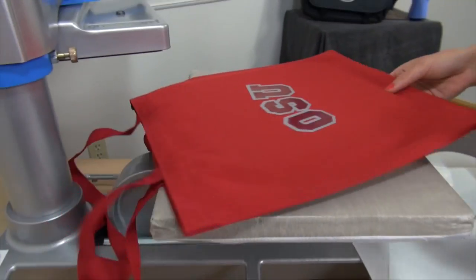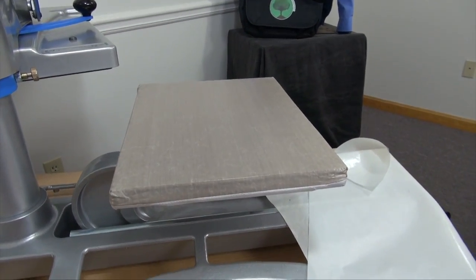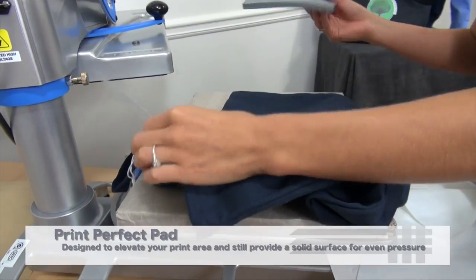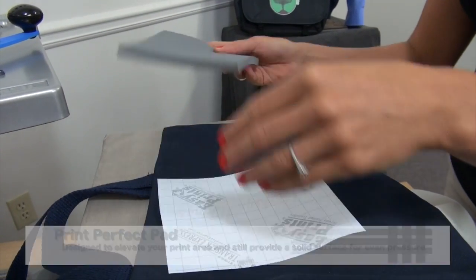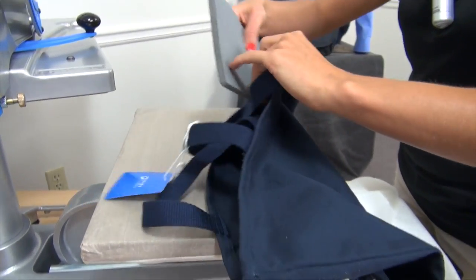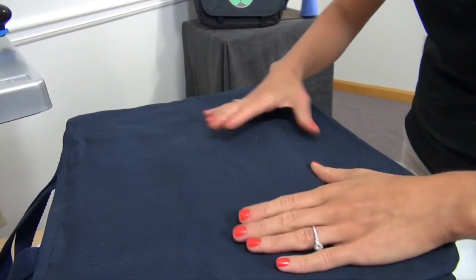The heat printing pillow works great for any transfer that applies at a medium to light pressure, but if you're heat printing something that requires a firm pressure, like a screen printed transfer, you might want to consider using a Print Perfect Pad. It's similar to a mouse pad but a little bit thicker, and it will create more firm pressure than a pillow would inside the bag. They come in a variety of sizes, so you can cut them to whatever size you need to fit your transfer or the bag.